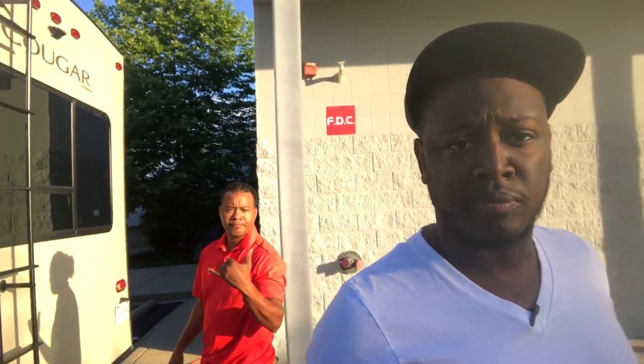I got my boy Mikey P with me and we're going to get this done. It's early in the morning, I am so tired. I don't feel like doing this, but I got to do it for you guys — got to do it for the blog. Let's go.